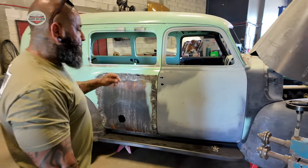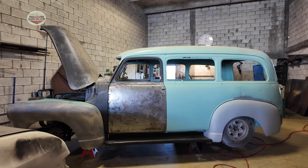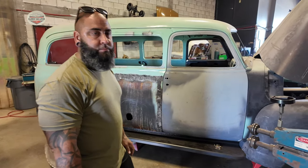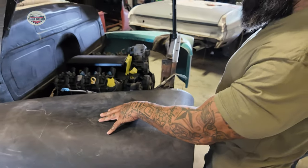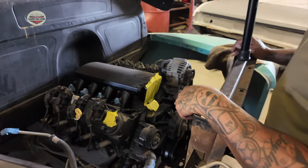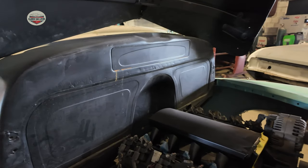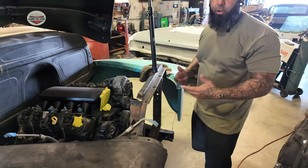Behind us is a '48 Suburban — this is one of my personal cars. It's in the process of being finished; the frame was all redone by the previous owner. It's got an LS already in it, so I'm doing some of the metal work it needs, then it goes to paint, comes back, and gets put together. It's got a 6.0 LS motor, 4L60 transmission, Mustang 2 front suspension, disc brakes all around, Camaro rear end. The previous owner had already done the firewall and it looks nice, so I'm going to leave it. A lot of what the previous owner did is correct, so it's going to stay.